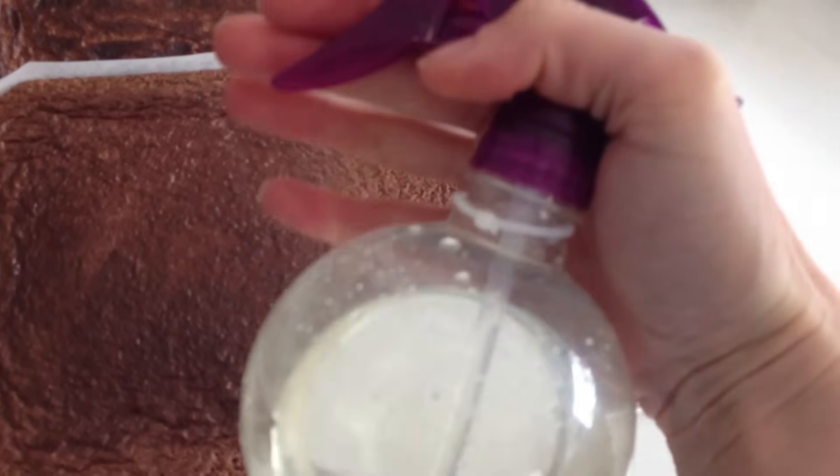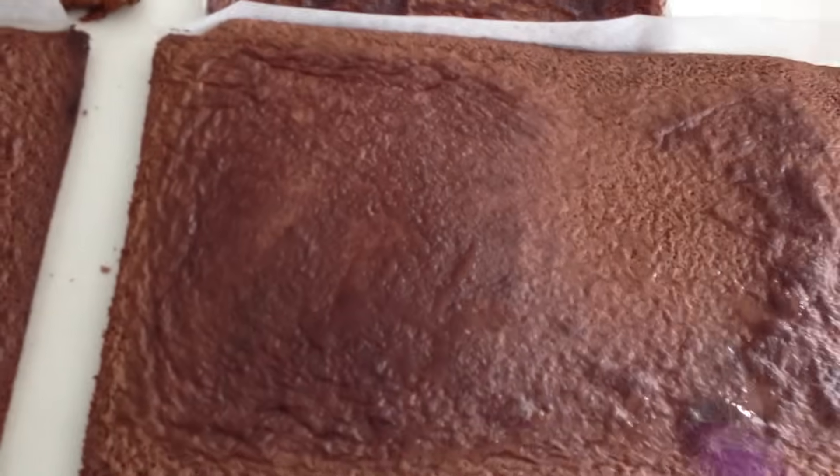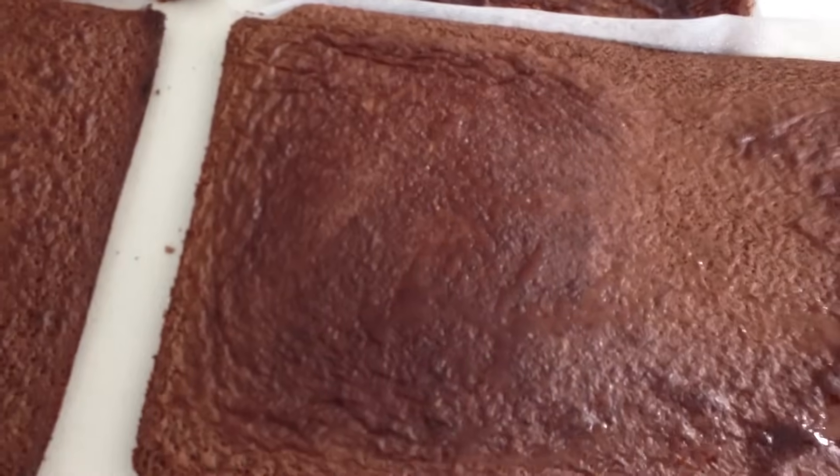Once all your cakes are completely cool, spray them with some simple syrup to ensure the cake is extra moist. When making 3D cakes, the cake is exposed to air for quite a while while you are putting it together and carving it, so it can dry out. The simple syrup counteracts that — surprisingly it doesn't make the cake soggy, it just keeps it moist.